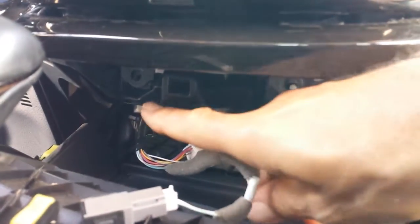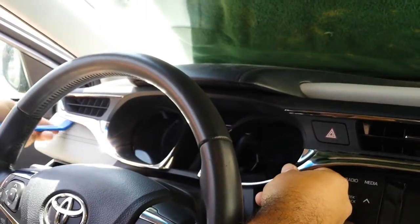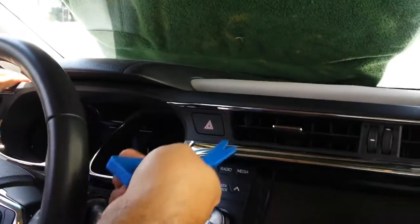Underneath there are two bolts, size 10 millimeter — right here and one over there. You remove those two bolts, and the next step is to remove the bezel around the cluster by using the dashboard removal tool. You apply pressure all around it and then pull it out.